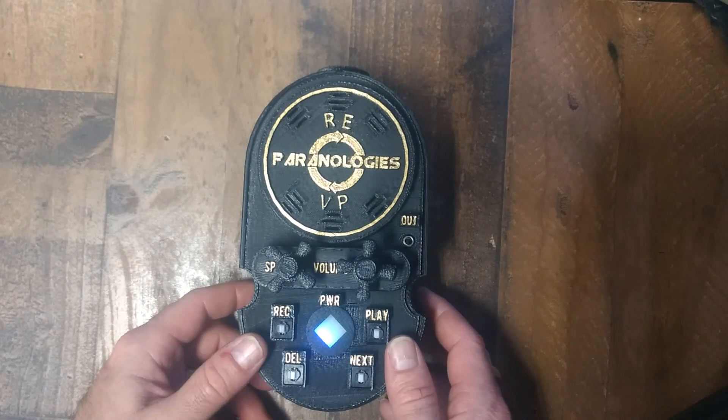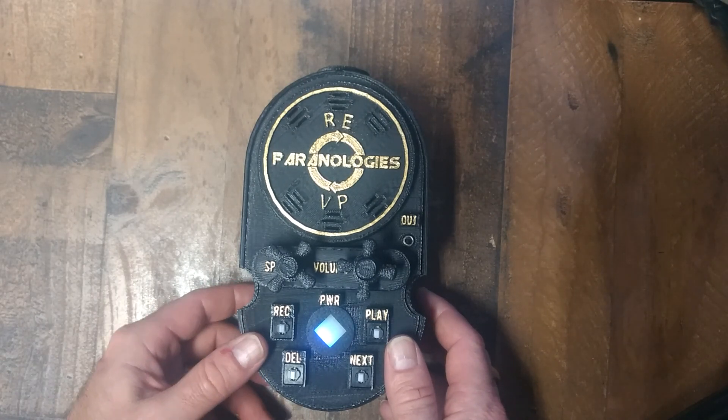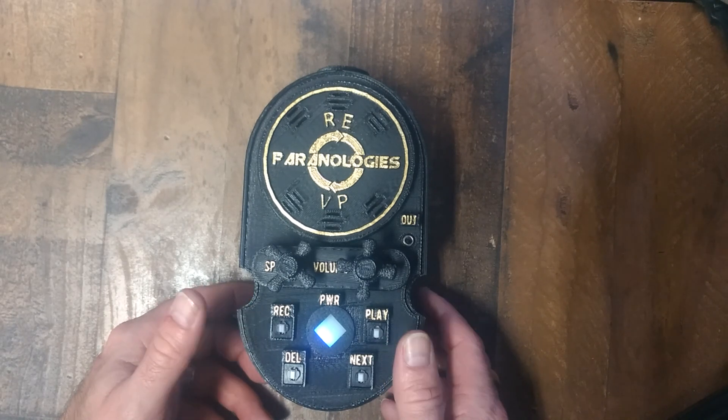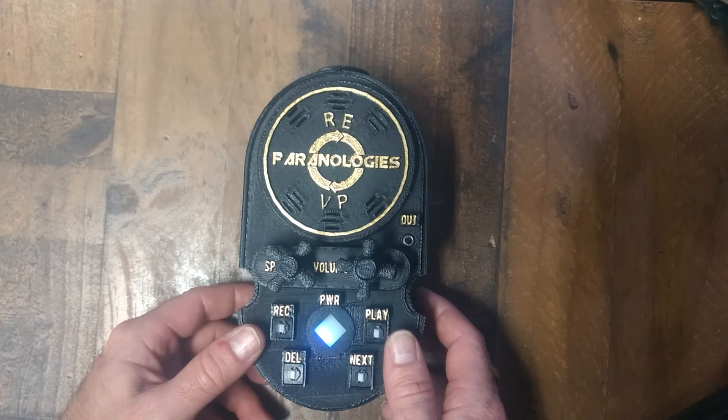Instructional video for the ReVP. ReVP stands for Replay of EVPs. This device allows you to listen to EVPs in real time without the use of software.